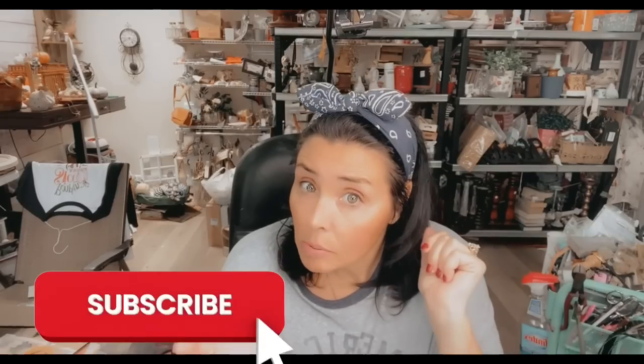Hey there, my name is Crafty Kathy and I want to welcome you to my channel. Thank you so much for coming and spending your time with me today. If this is the first time you've ever been to my channel, welcome! I'm a nurse by trade but I love to do DIY decor, and I've opened up a couple booths here in Chattanooga where I sell my decor.